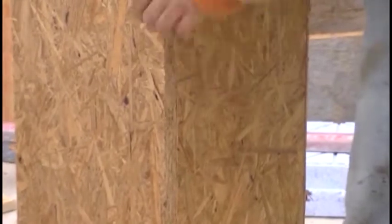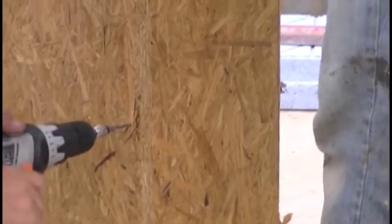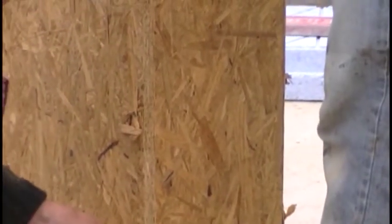Slowly we merge into the correct shape of the column formwork. We're going to make two formworks like this one, and then temporarily leave those alone because first we will do the basement.